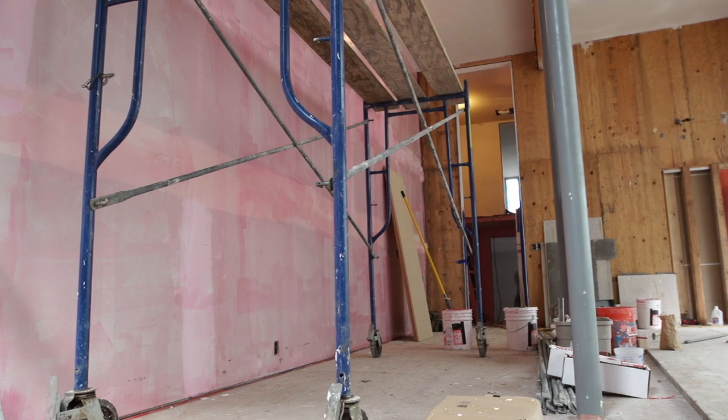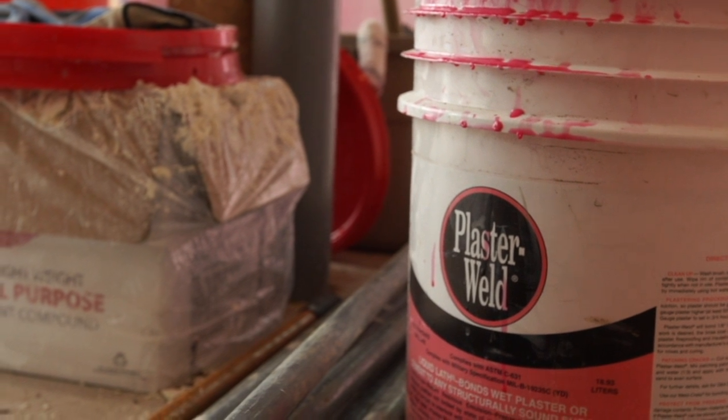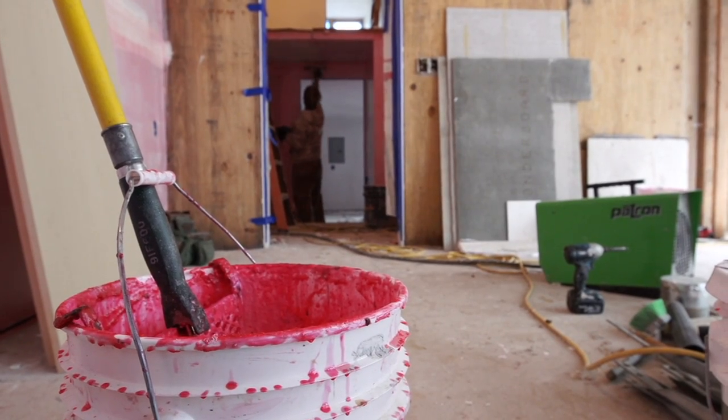When we first arrive, the walls are just sheetrock and the joints are taped and mudded. We put a primer on the wall for it to adhere — it's a pink glue material that, once you put the plaster on it, re-emulsifies and helps the plaster stick to that flat surface.